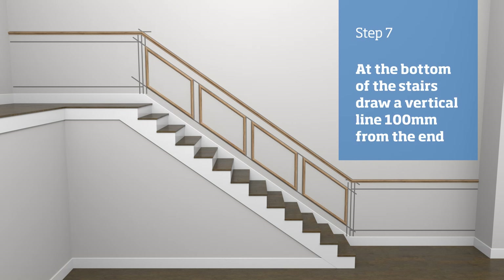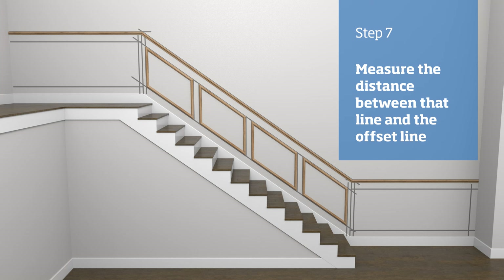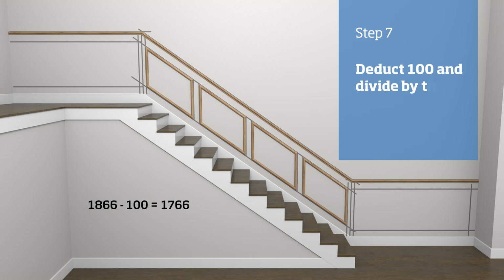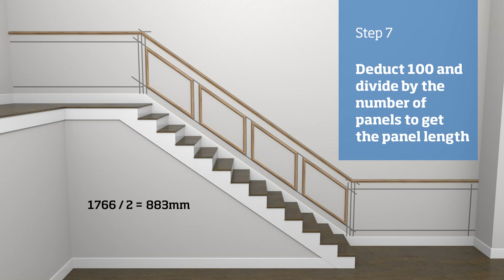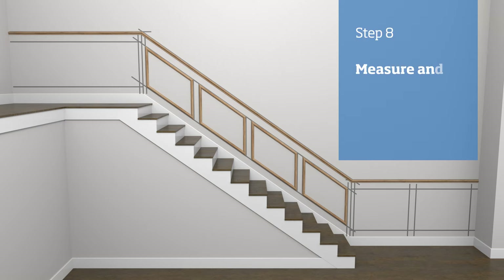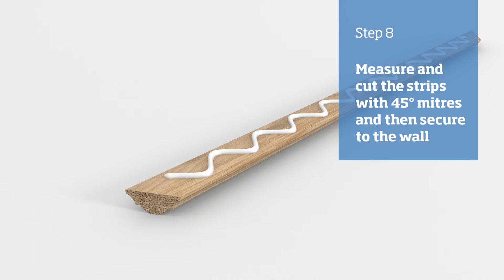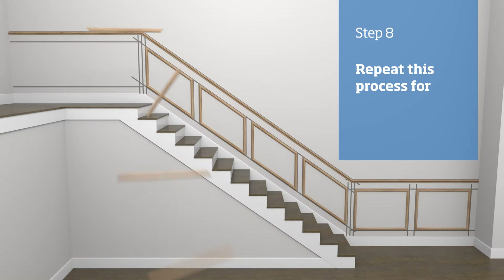At the bottom of the stairs, measure and draw a vertical line 100 millimetres in from the end of the run. Then measure the distance between that line and the 50 millimetre offset vertical line. Decide how many panels you want at the bottom of the stairs — in our example, we're going to have two panels. Deduct 100 from the measurement we just made and then divide by the number of panels; this gives us a panel length of 883 millimetres. Measure that distance from the end 100 millimetre offset line in the hallway and draw a vertical line. Measure 100 millimetres in from that line and draw another vertical line to give the panel gaps. Measure and cut the strips to length with 45 degree mitres at each end, apply adhesive to the backs, offer the strips up to the wall, and secure with a nail gun. Repeat this process for the top of the stairs.